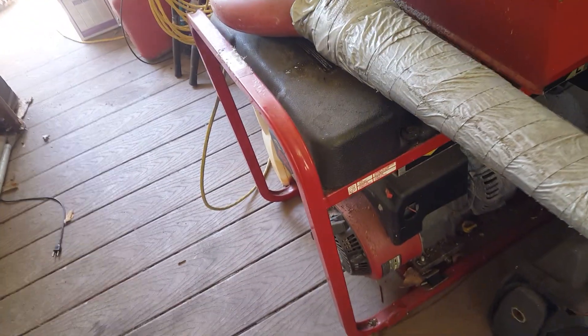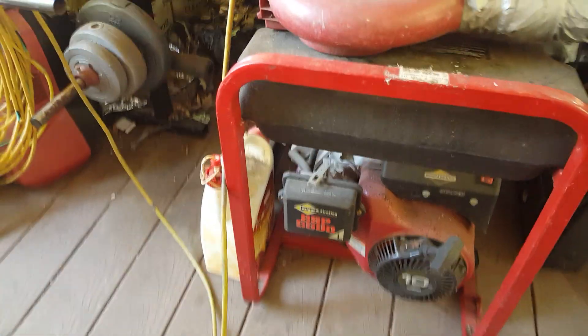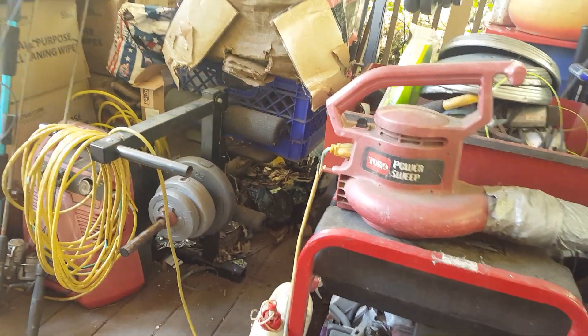I've got to go over here — there's two generators on my porch too. There's one here. I think this one works, but I don't think the other one does. Got a lot to do.